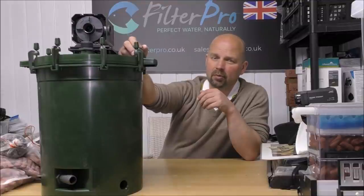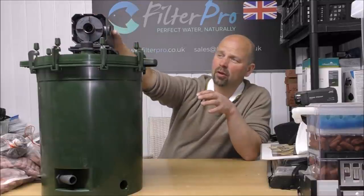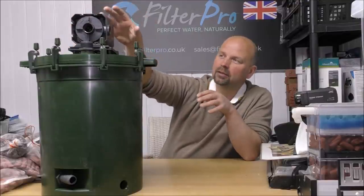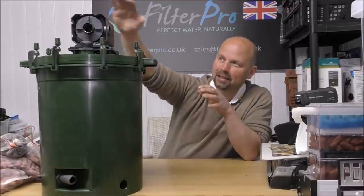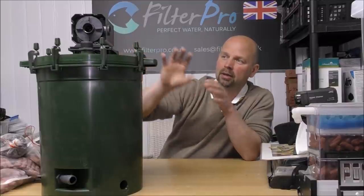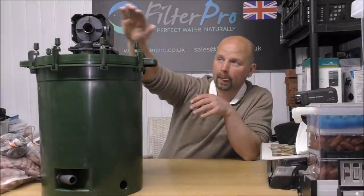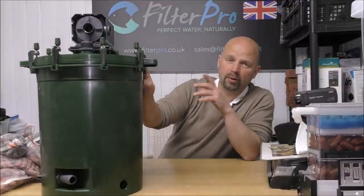There's not much that can go wrong with it. If the pump goes wrong, it's so accessible that you can just take it off. This does come with a shroud thing that sits on the top just to make it look neat, but that resulted in this being a little bit too big for Oliver's cabinet, so I told him to leave that part at home. If you're looking at an image search or click the link in the description, you'll see them with the top on. It doesn't need it though - it's purely cosmetic.